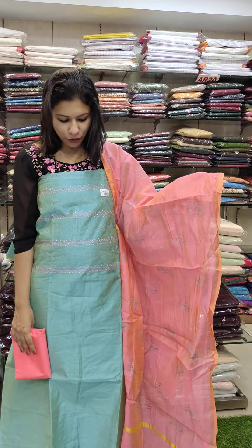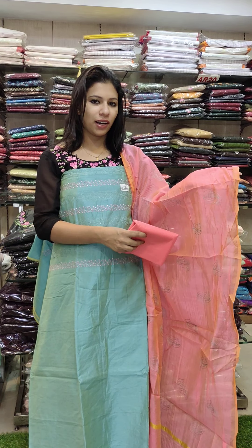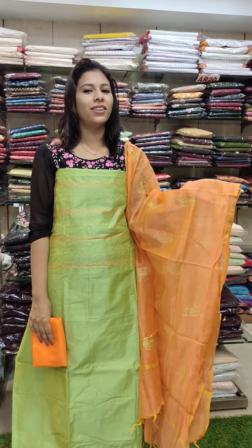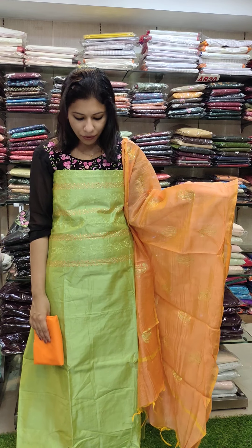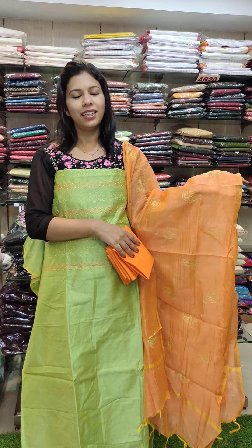This is the first combination — priced at 990 with free shipping. The last one is a green and orange combination, semi-silk fabric with a two-tone feeling, priced at 990 with free shipping.